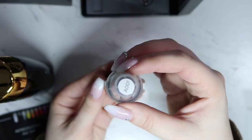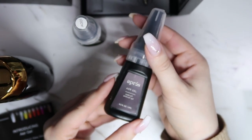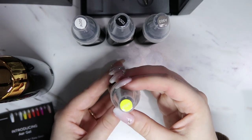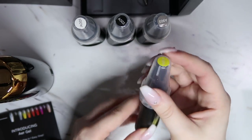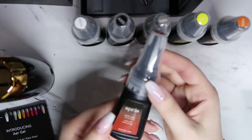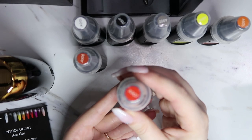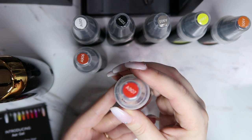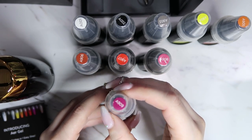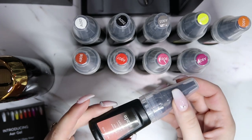Here are all the colors: A001 is white, A002 is black, A903 is gray, A904 is yellow, A905 is orange, A906 is almost like a burnt orange or terracotta color, A907 is red, A908 is light pink, A909 is a darker berry pink, and A910 is a nude.